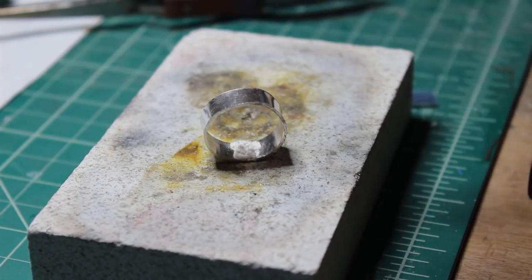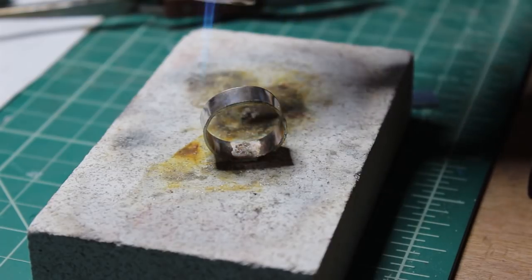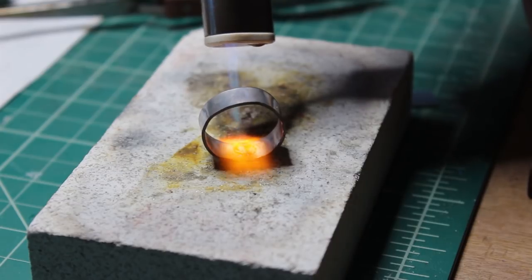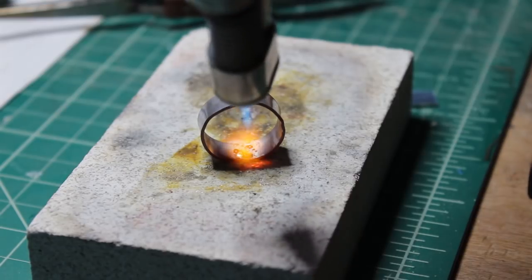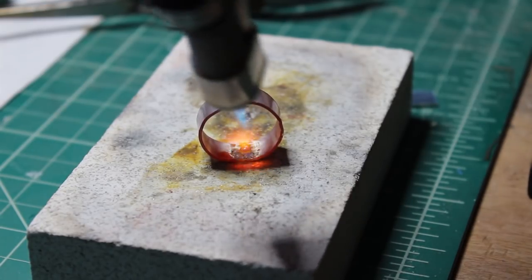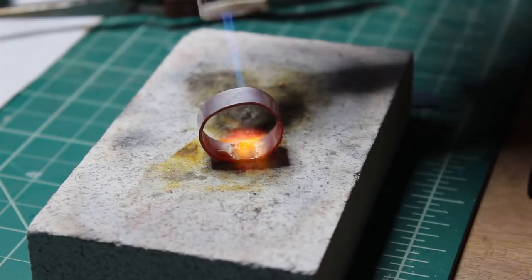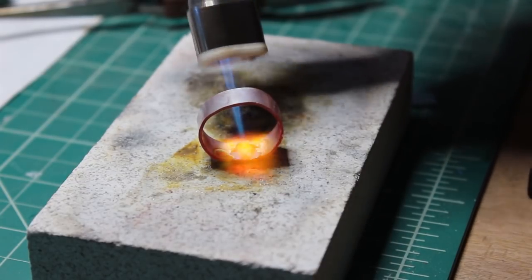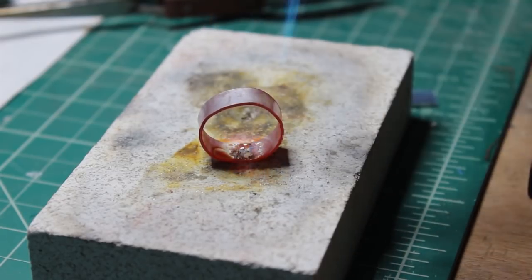Soldering silver is fun and I'm no expert but this is how I did it. I put a little soldering flux over the seam of the ring and placed a few tiny pieces of easy solder on top. I moved the flame with a blow torch around the ring to heat it evenly before concentrating on the seam. The flux bubbles up then kind of caramelizes and that's when I focused the flame on the pieces of solder until they melted into liquid just like T-1000 from Terminator 2. I probably went a bit overkill but it worked and that's what really matters.